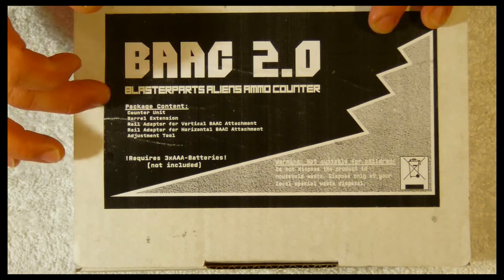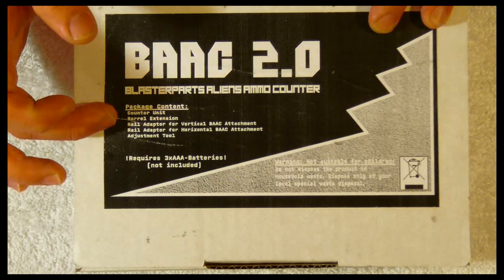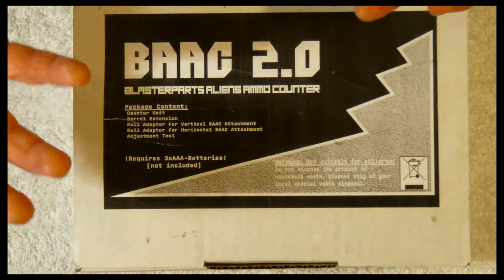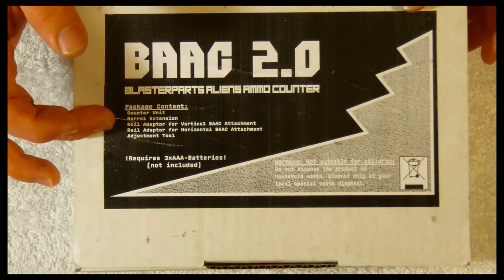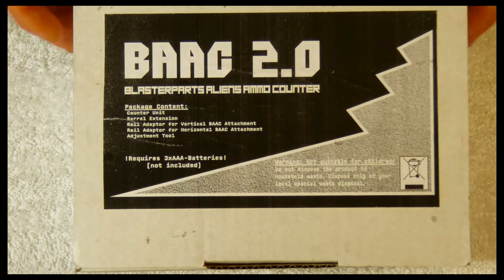The package contents include the counter unit, the barrel extension, a rail adapter for vertical attachment, a rail adapter for horizontal attachment, and also the adjustment tool. It also requires three AAA batteries.